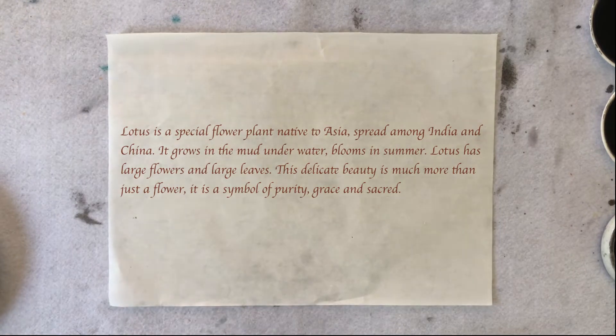A lotus is a special flower plant. It's native in Asia — among India and China. It grows in mud, underwater, and blooms in summer.